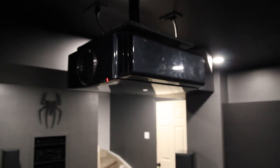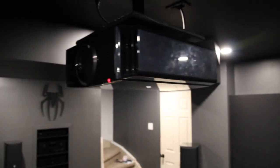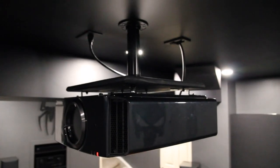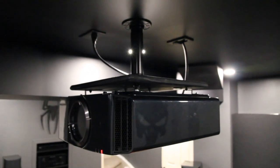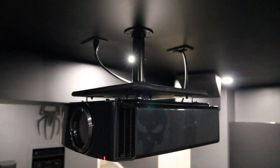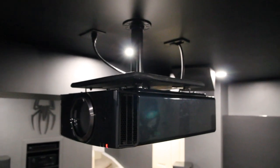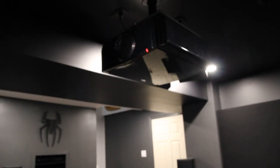This is the JVC X790, with my fingerprints still on it, and a custom mount that I built. It's got some spacer brackets on it, and then a piece of MDF bolted to that, then a piece of inch-and-a-half gas piping bolted to the wood, and then screwed up into the ceiling to some joists and some 2x4s that I had up there when I built the room.